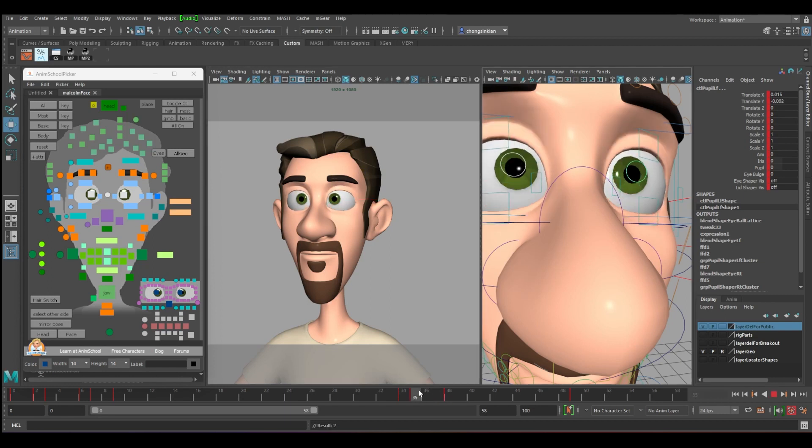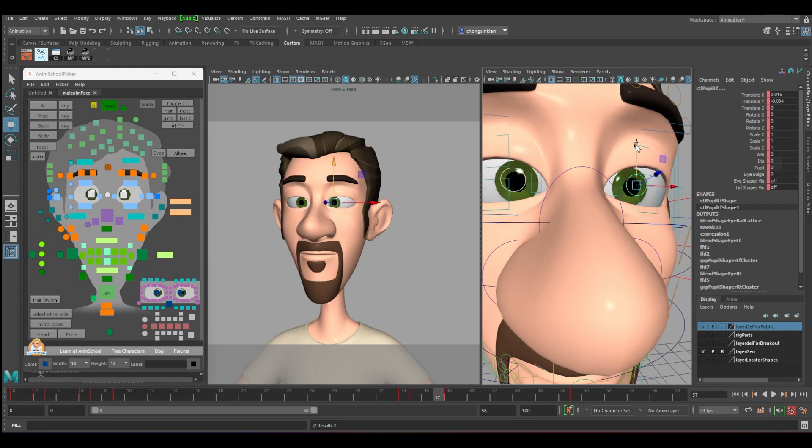When it closes down, push the eyeball up. When it appears again, push it down until you can see the black color.